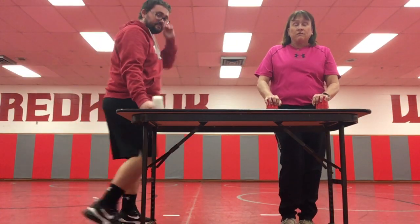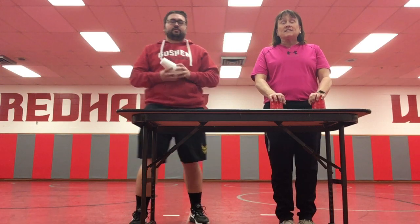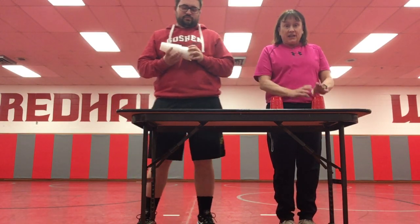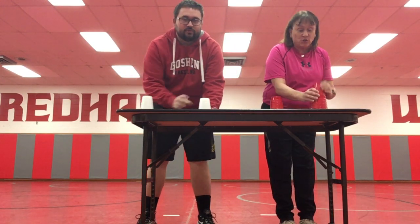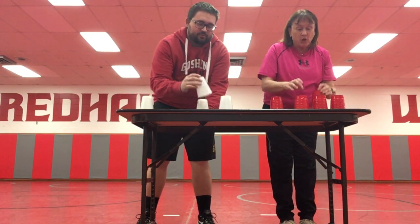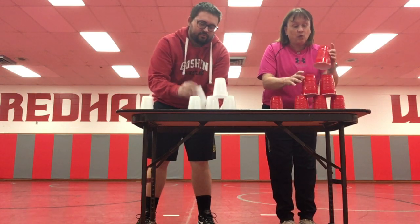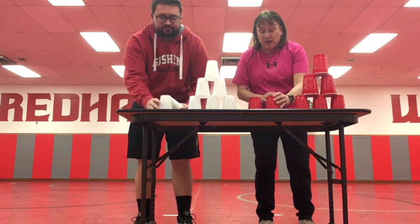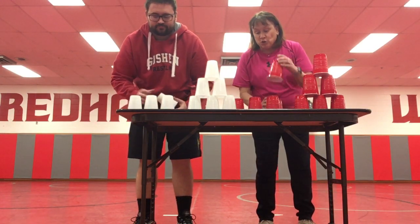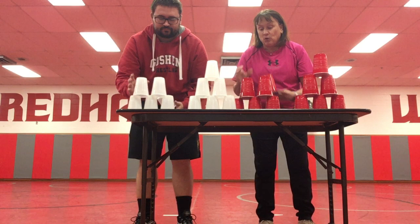All right, the second part of the cycle is called the six-six. So you're going to have two stacks of cups. Each stack is going to have six cups. You're going to build the six — three on the bottom, two in the middle, and one on top. Now you're going to go build the other one: three on the bottom, two in the middle, and one on top.